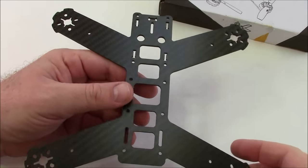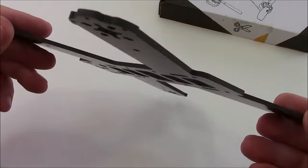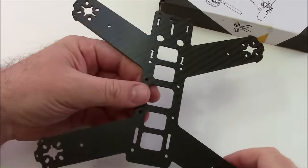However, if you are crashing a lot or you are tired of replacing your frame, getting something thicker would be a little bit better — something like a 4mm or a 5mm frame if you can find them.